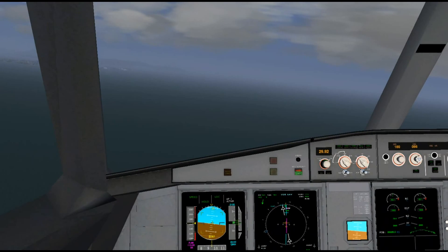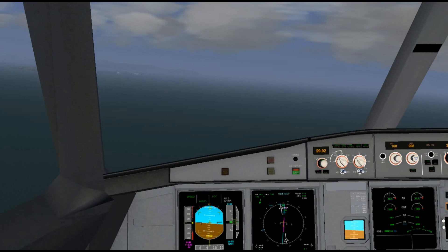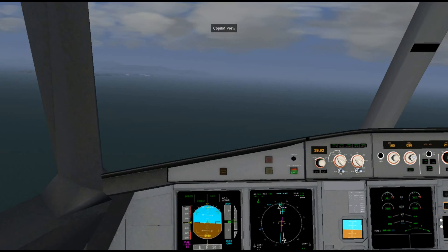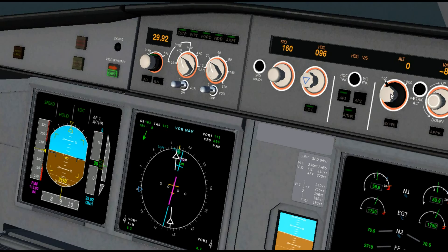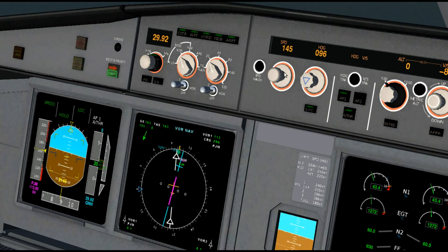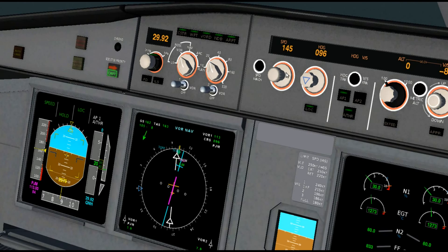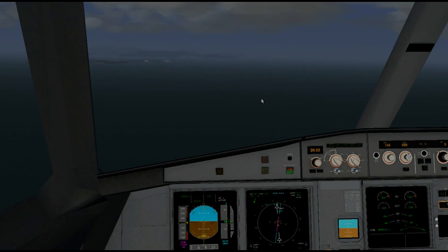That's how you fly a DME arc. There are a lot of places you can practice. You could send me an email at webmaster at Flymerline.com and I could send you some VOR charts if you want to practice any arcs or complete VOR approaches — just let me know. Thank you for watching and I hope I have a nice landing.